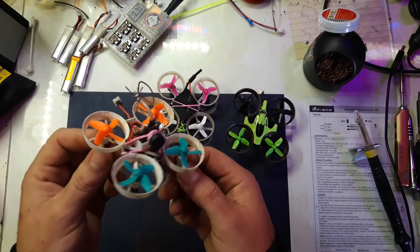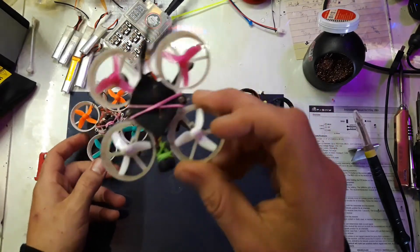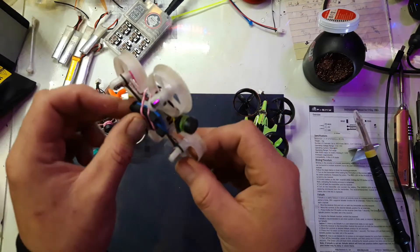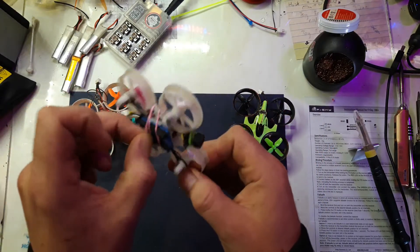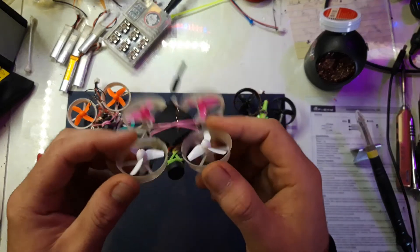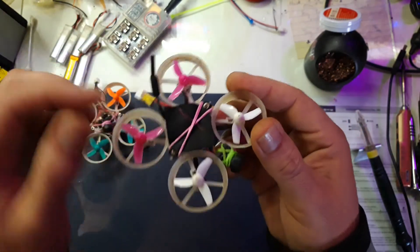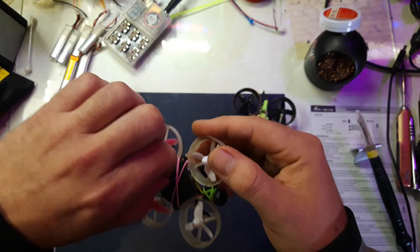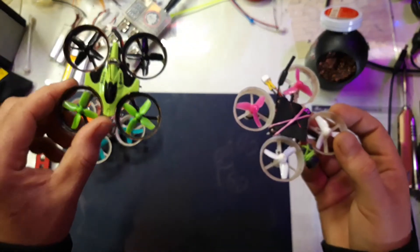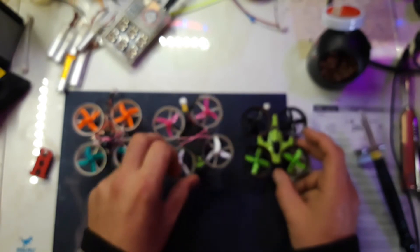I updated this one to Betaflight version 4.0.6 — that's the SP Racing F3, and that's the last stable version. I've tuned it and it's flying really, really good. The only problem is that when the battery gets really low it will just fall out of the sky and lose connection, which I don't understand, because the other one doesn't do that. They can all fly on 250 mAh and 300 mAh batteries — not sure if 350 mAh will be too heavy.